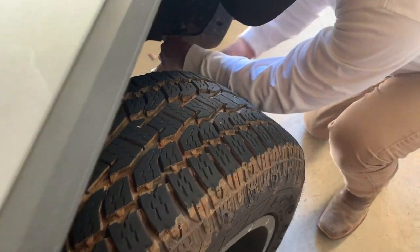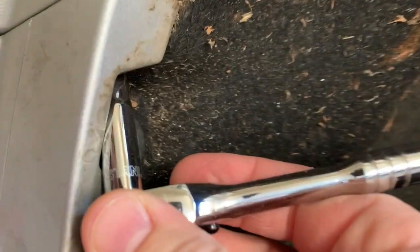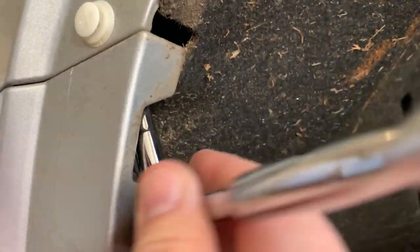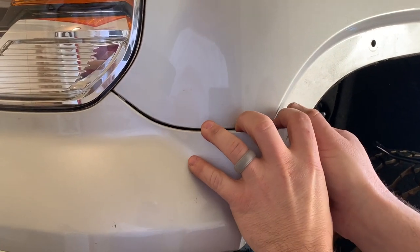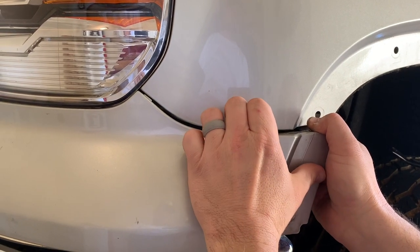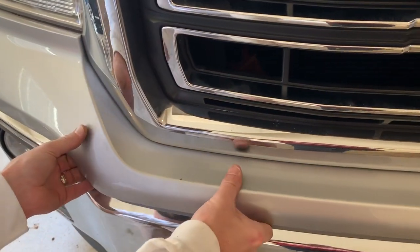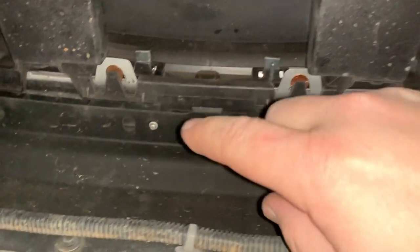If it's really tight, you can also turn the wheels on the truck to provide yourself more room to work. To remove the bumper fascia, you're going to have to remove a 7 millimeter bolt from right here under the top, so the plastic pulls straight out and loosens from the front.